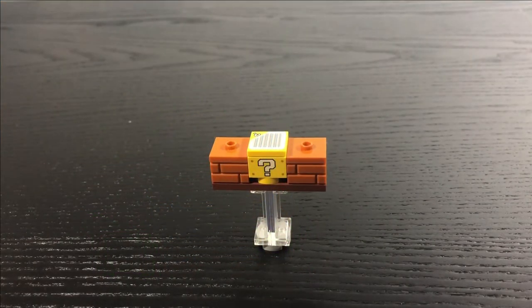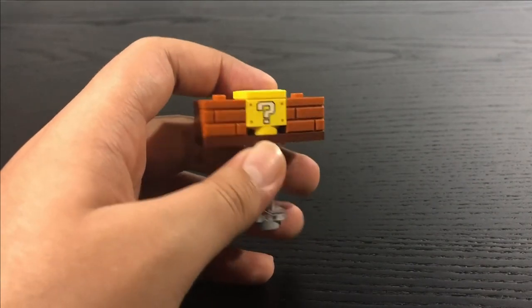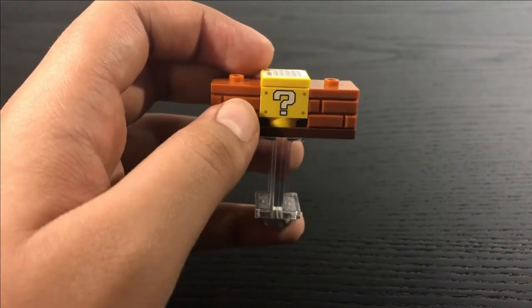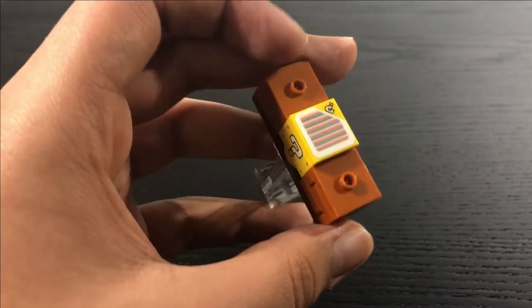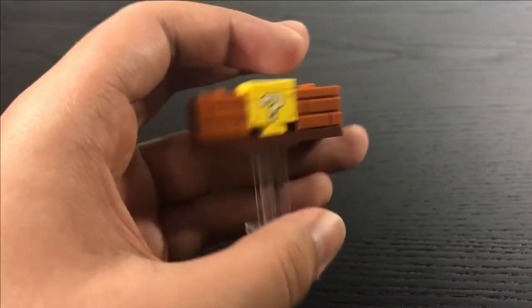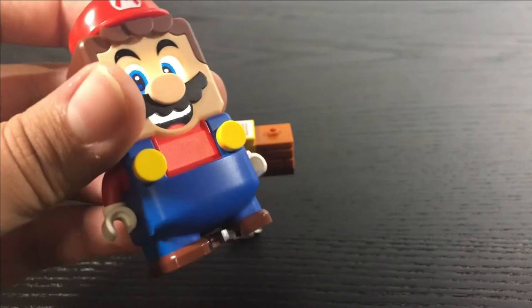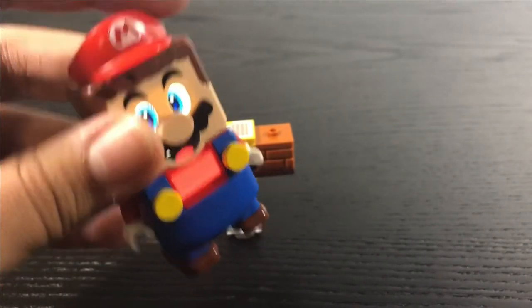The next element is the question block. In the game you'd hit it from the bottom, but in this set you hit it from the top since the interactive barcode tile is on top. The sides reuse brick pieces from Lego City sets with a two-by-two stud piece in the middle. It stands on two clear window pieces to make it look like it's floating. If you place Mario on it, it randomizes between a power star, power mushroom, extra coins, or even 15 extra seconds.